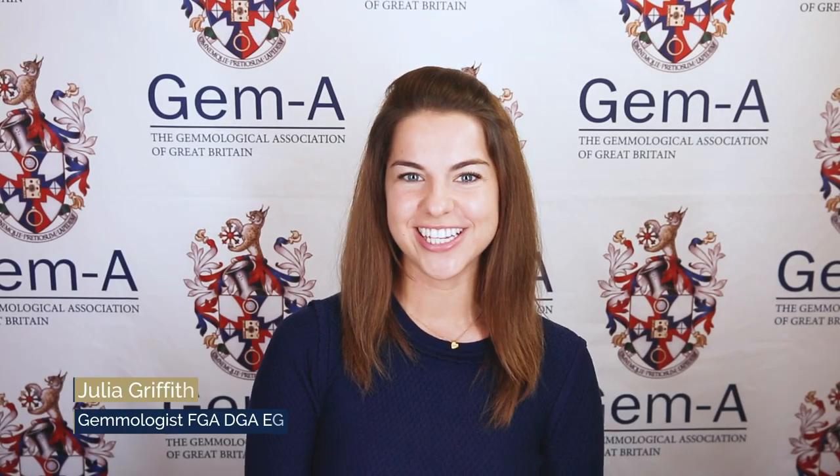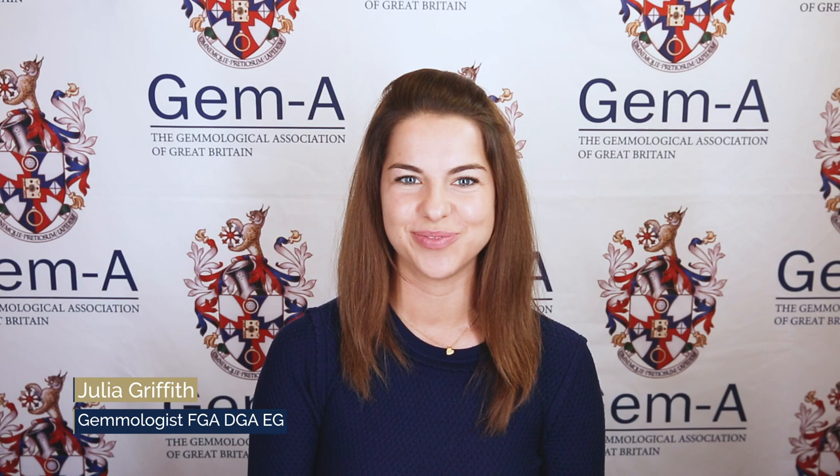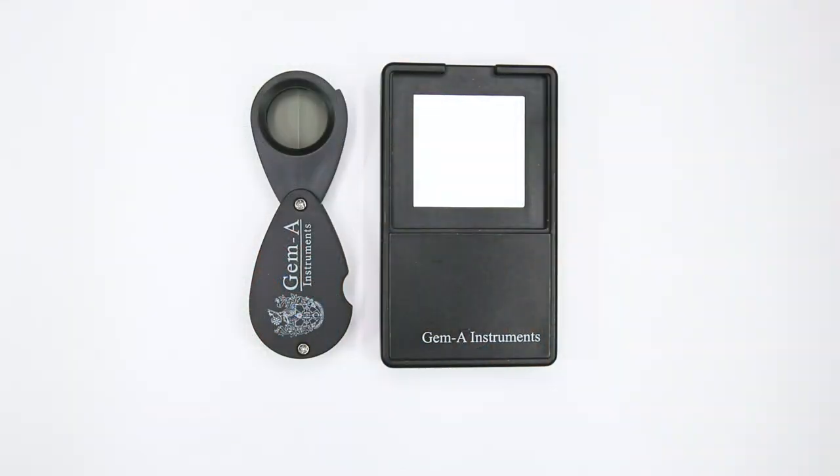Hi, I'm Julia Griffith in association with GEM A. In this video we will discuss the use of the London Dicroscope.